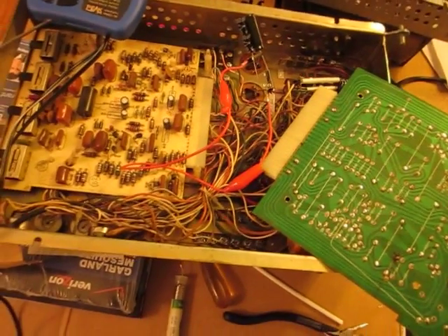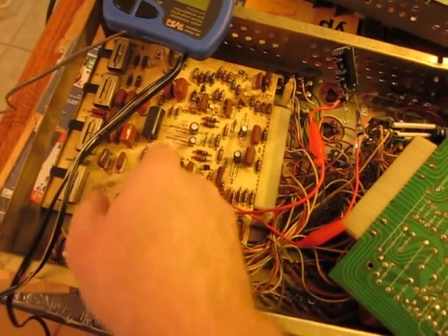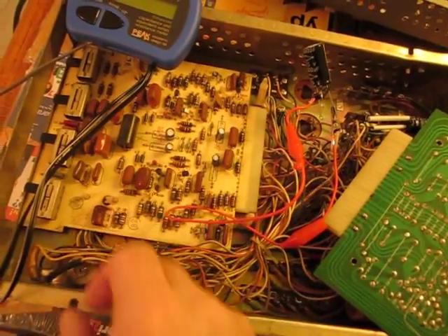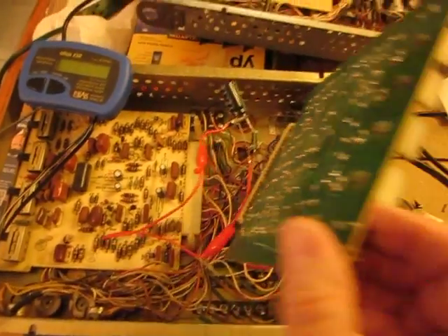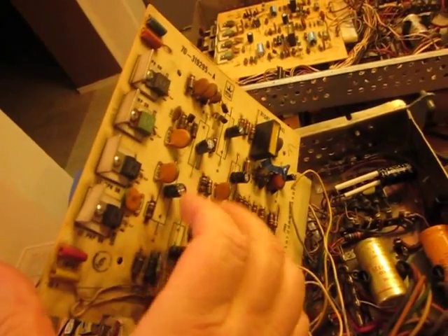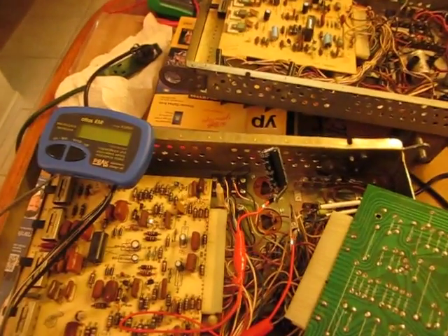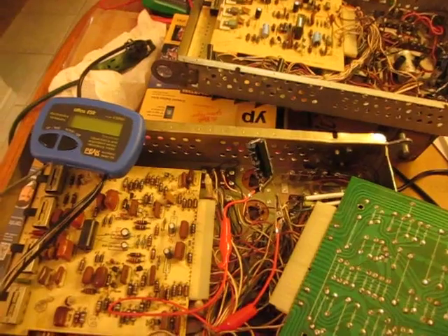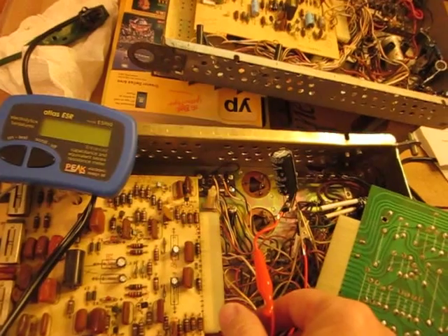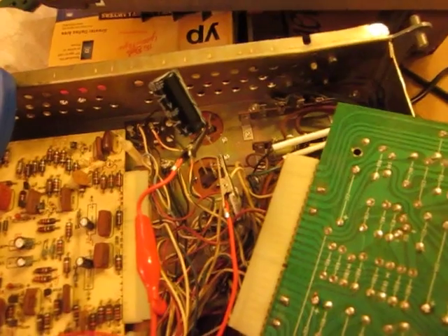I'm replacing those, and I've already replaced all the other electrolytic capacitors on the preamp and the driver boards. So I replaced these four here already, and on the driver board I replaced all the big ones as well. So now I'm focusing on replacing the very large ones in the chassis. This is a 3300UF 35V, and getting ready to solder.